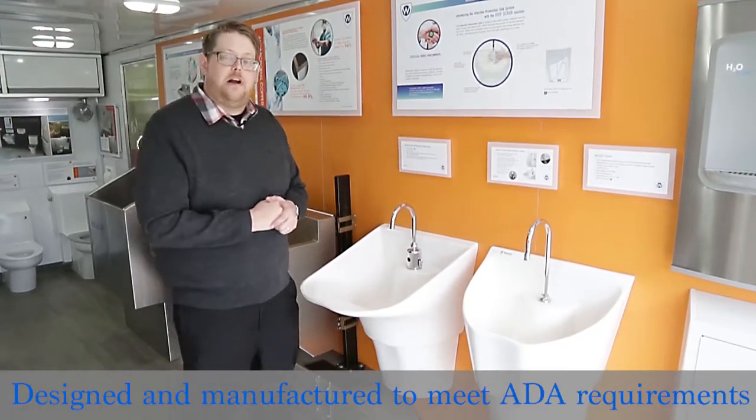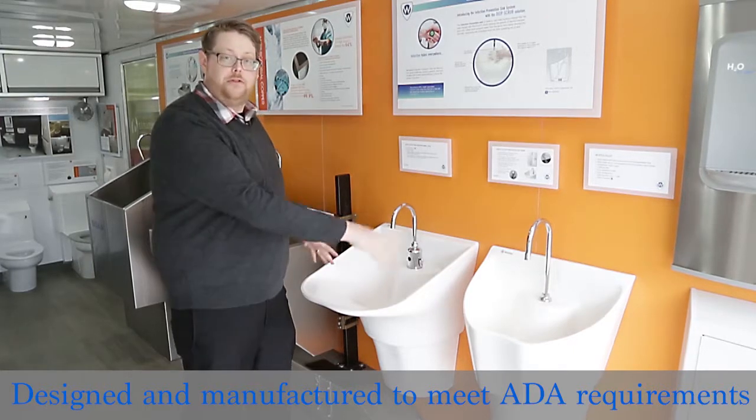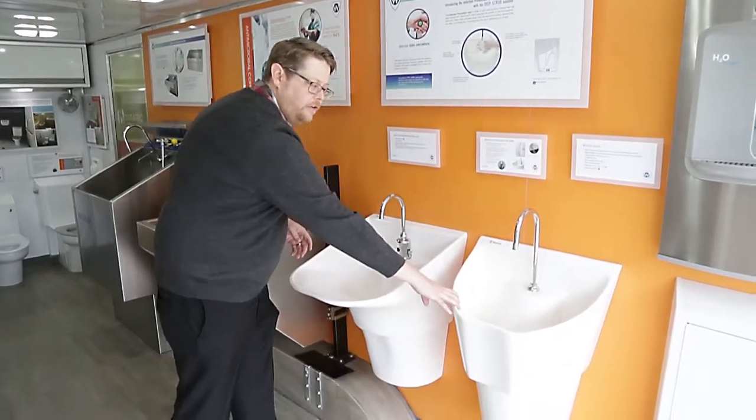One of our new products here at Whitehall is the Infection Prevention Sync. We're showing off two different styles here — this is the ADA version and this is the standard version.